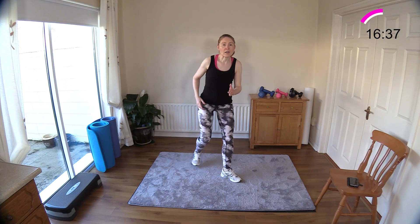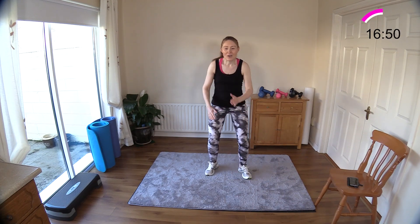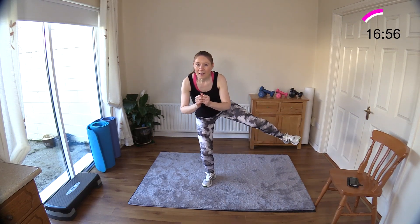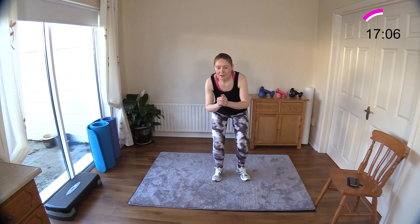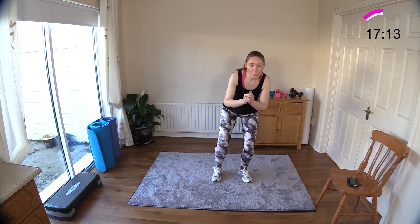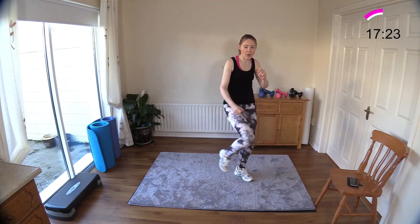Take it back to the walk. We're coming up to 17 minutes. Remember the low jacks? I'm going to go again — down, kick out. I'm really switching on my tummy muscles here and squeezing my glutes — squeeze, squeeze. These tiny little muscles complain very quickly! Four more, three, two, one. Quick march.